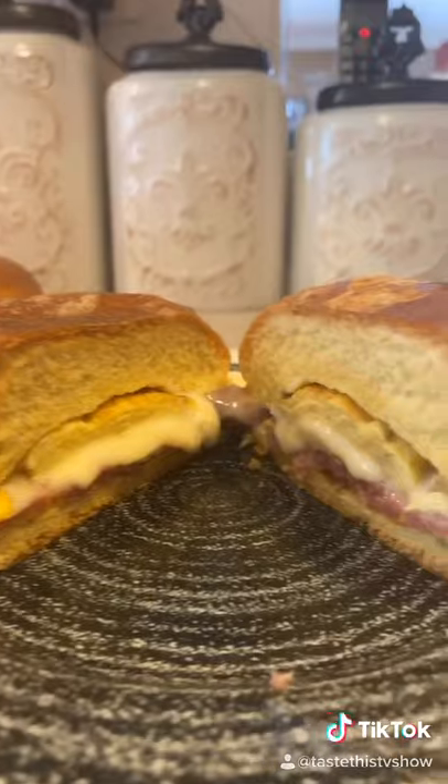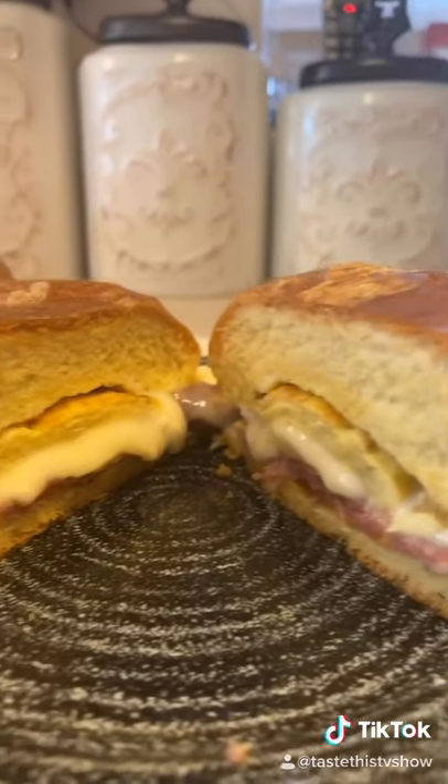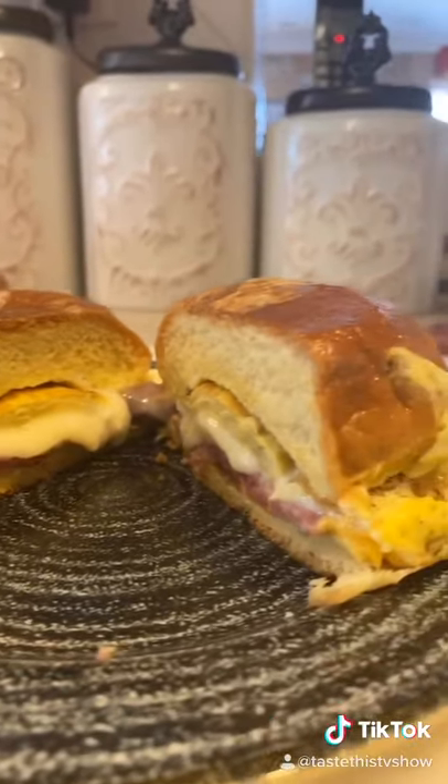That's what I'm talking about. Good morning egg sandwich. Look at that cheese — only on a brioche bun.